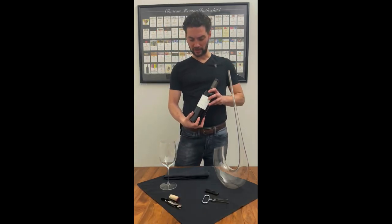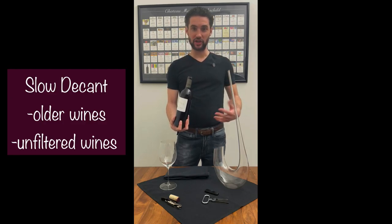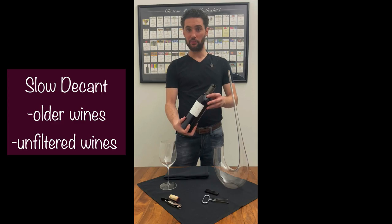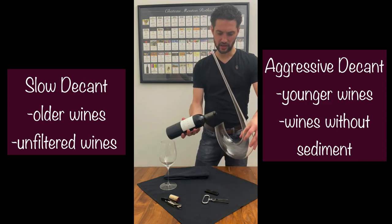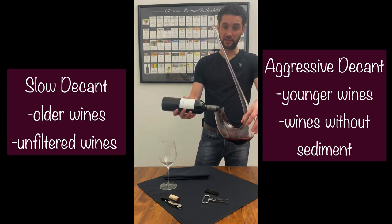All right, after you've got that bottle open, if it's an older wine there are two ways you can decant. For wine in general, if it's an older wine you'll want to do a slow decant. But if it is a younger wine, like this wine is, I might turn the bottle upright a little bit more and get a nice kind of a guzzle going with the wine. That gives it a little bit more air and helps open the wine up a little bit more.